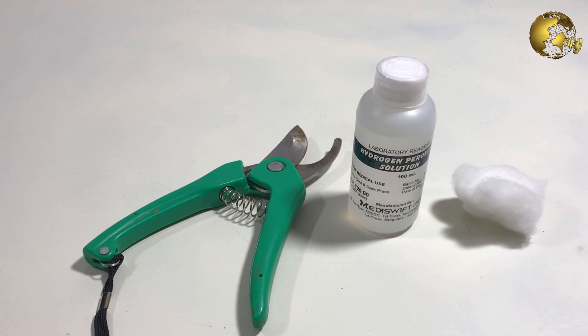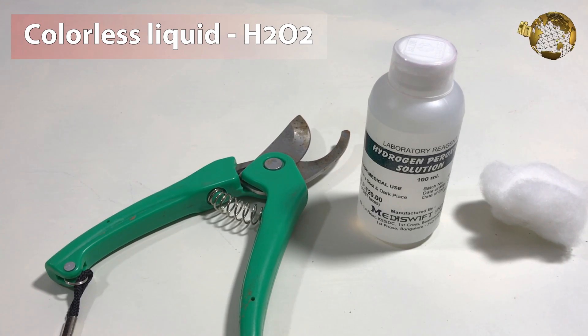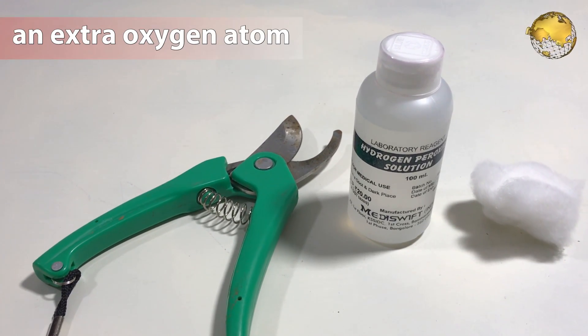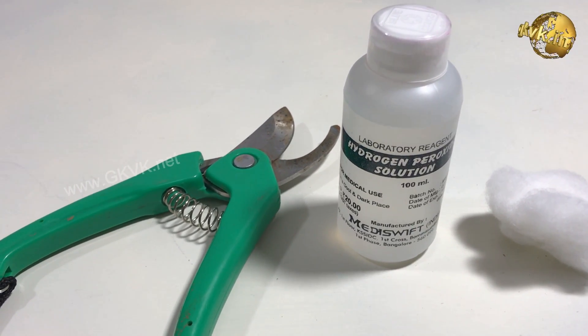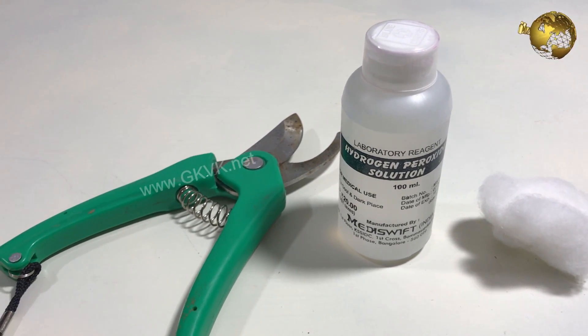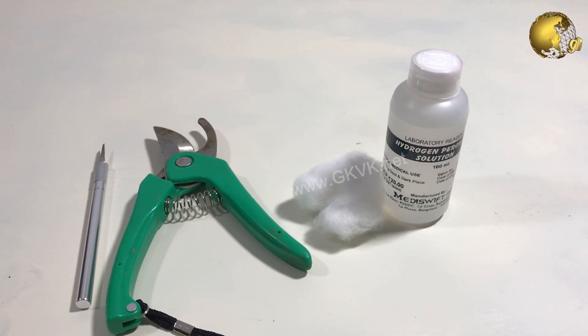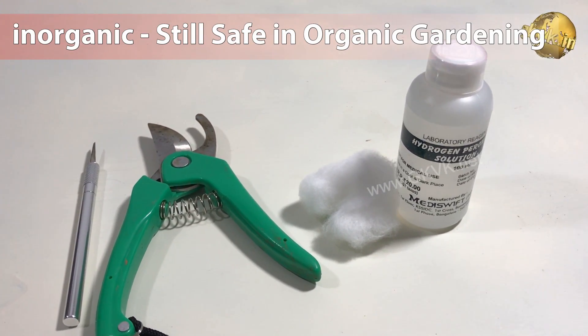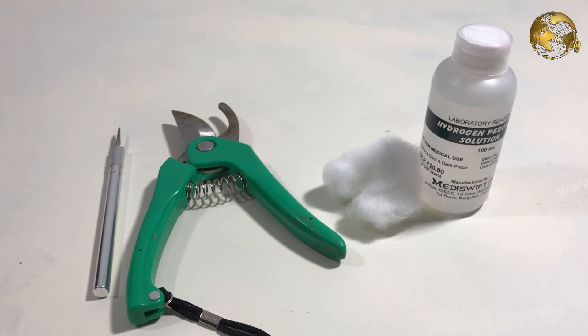Hydrogen peroxide is a colorless liquid with the chemical formula H2O2, similar to tap water but with just an extra oxygen atom. It is a combustible and corrosive substance, especially at higher concentrations. Although it is inorganic, it easily decomposes to water and oxygen, and hence is safe to be used even in organic gardening.